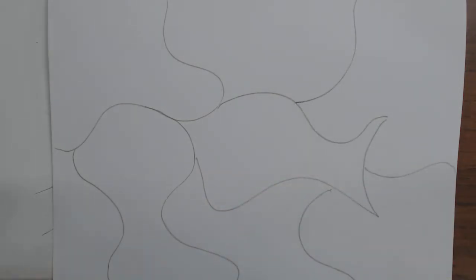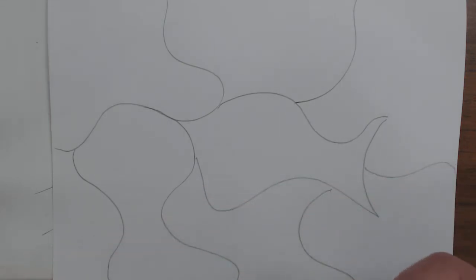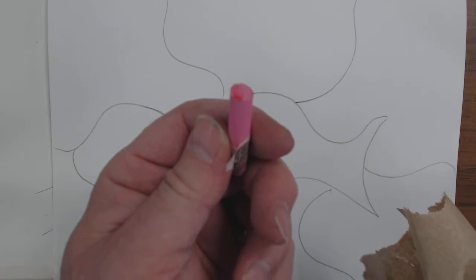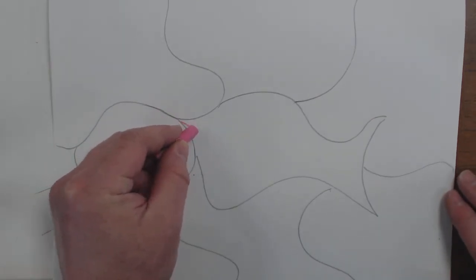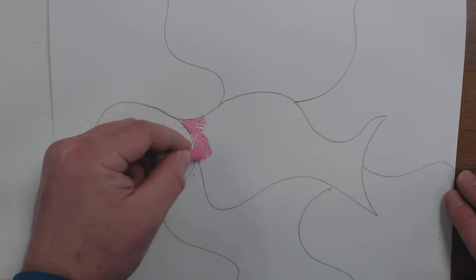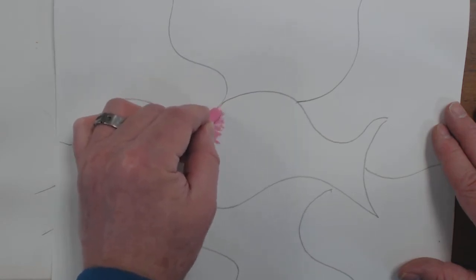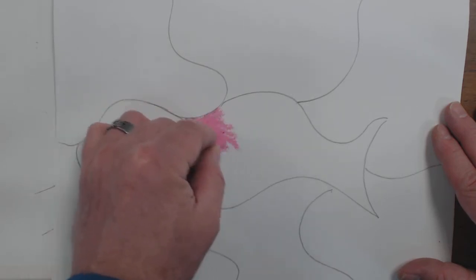I'm going to start with my lightest color first, which is either going to be yellow or pink. I'm going to start with pink. I'm going to take the color — it's going to have extra colors on it; you can see some red on the tip of this one. So I'm going to clean that off before I color. Then I'm going to start right here and just color out toward the middle of this shape. You kind of want to fill in the spaces — you don't want a lot of gaps. It's going to look a little choppy at first, so just go back over it a couple times.